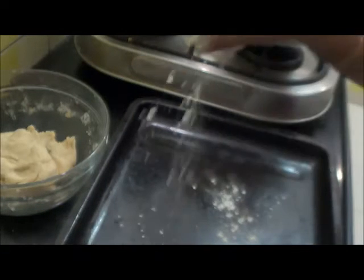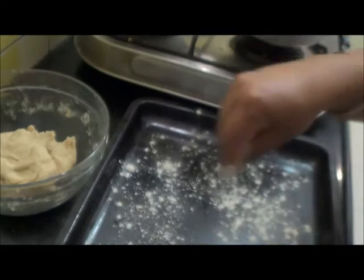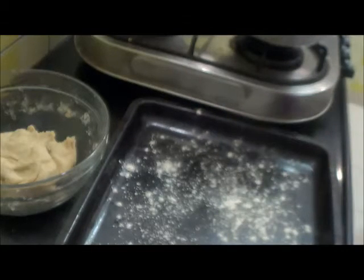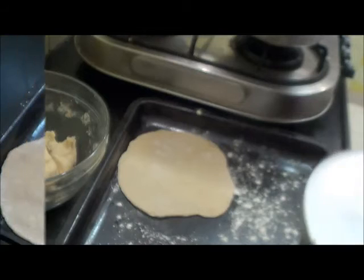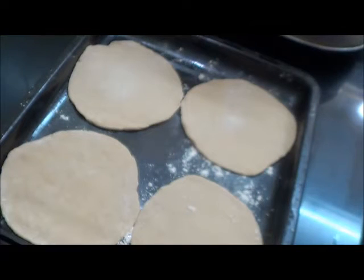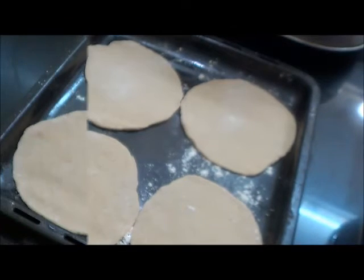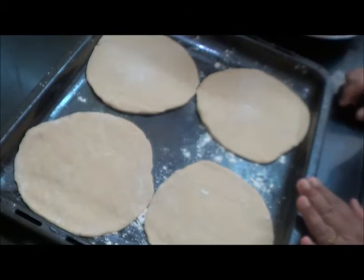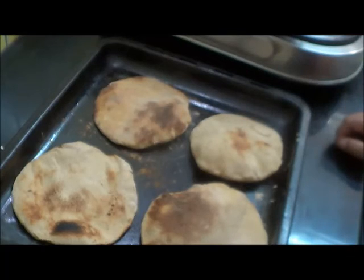Take a baking tray, dust it with a little flour, and place the rolled dough on it. This way I have made 4 pita breads. Leave them to rest for about 10 minutes before baking. Now bake in the oven at 200 degrees for about 4 to 5 minutes. Our pita bread is ready — serve it hot.